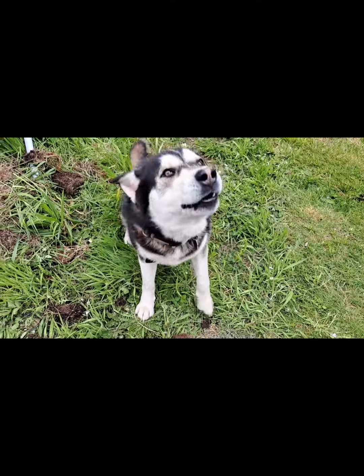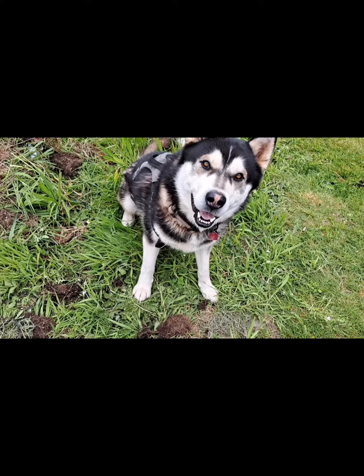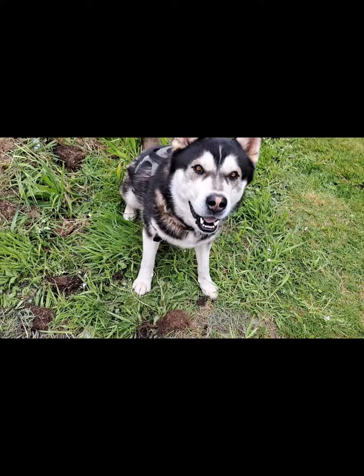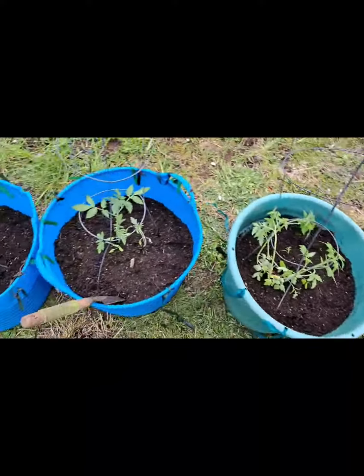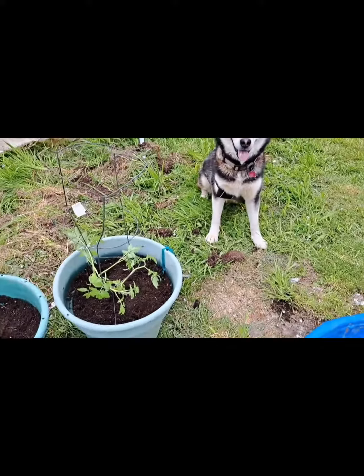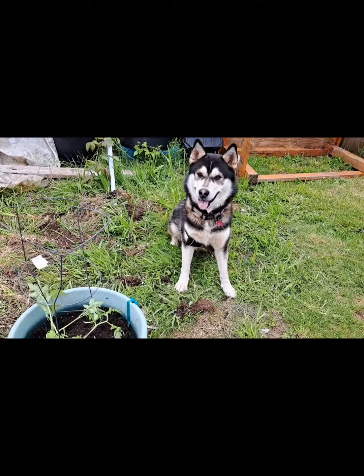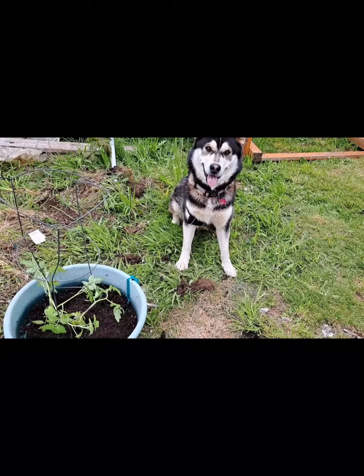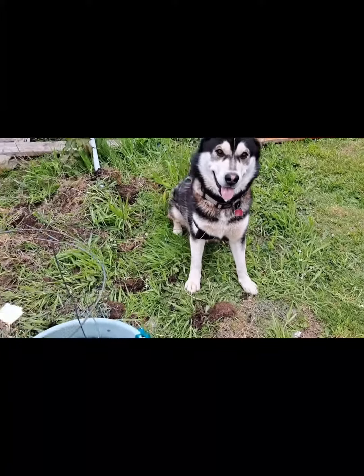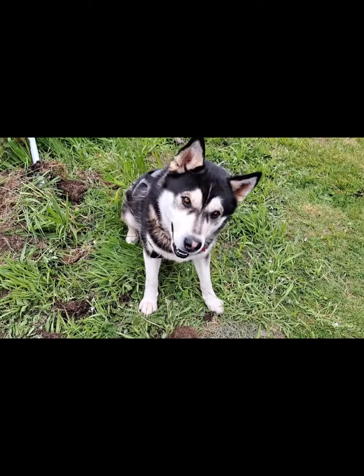I guess we'll see — what do you think, Zeus? Is it gonna work? You think so? I think so too. Do you want some tomatoes? Me too! Zeus says it's gonna work, so I think it is. He's my baby. Right? Right? I'm talking to you — are you ignoring me? Don't ignore me!